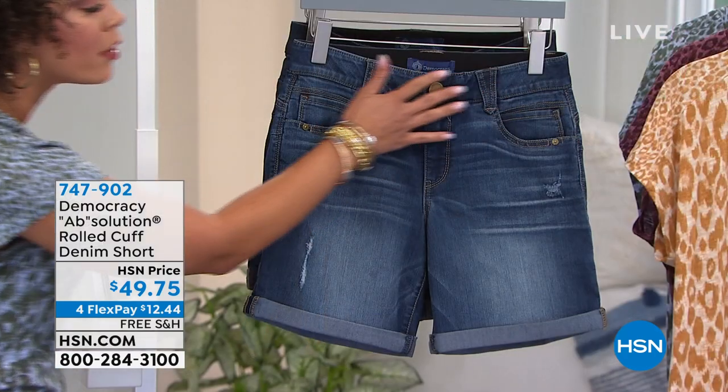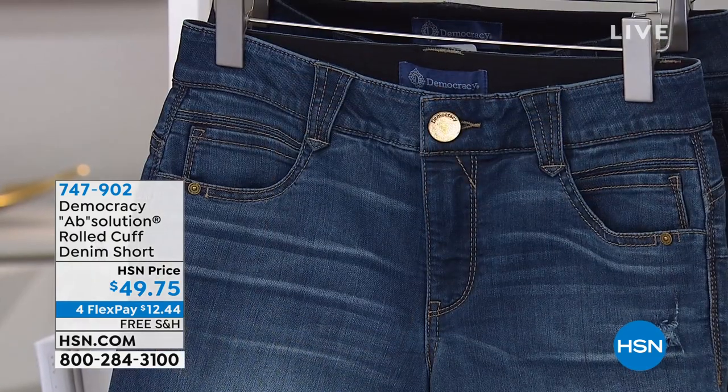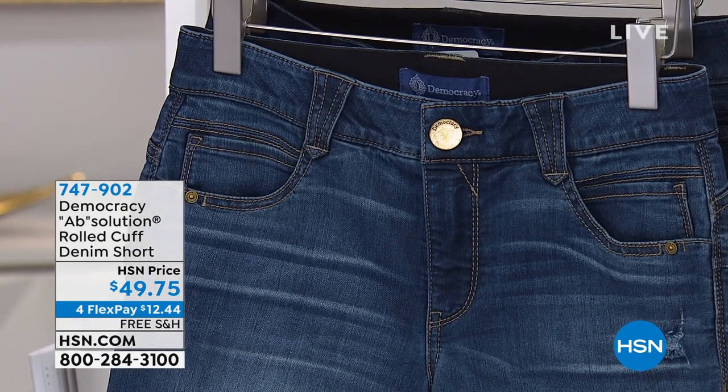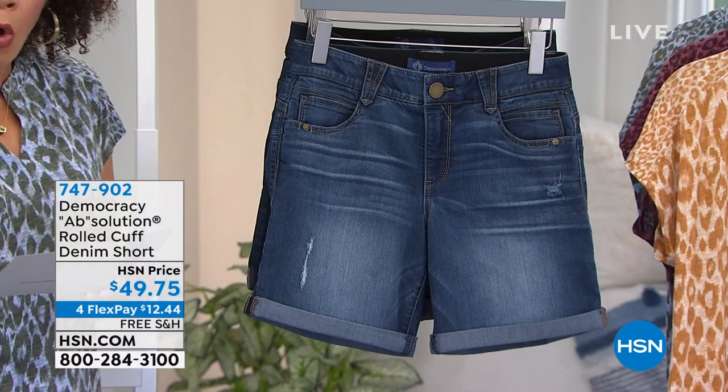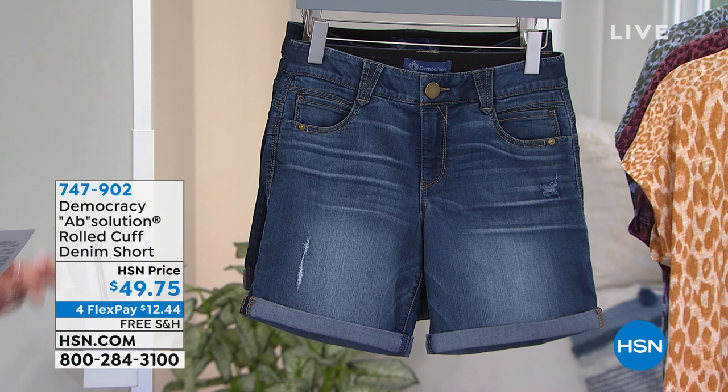It's all about the Absolution. It's that interior elastic waistband that you can't see. But that's how you get no gapping — that's how you get that molded hold that keeps everything in place and gives you that snug fit.